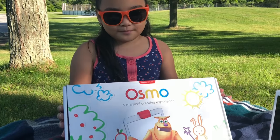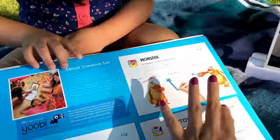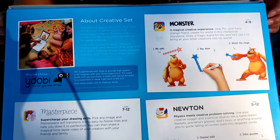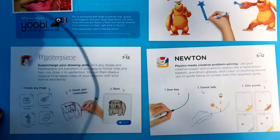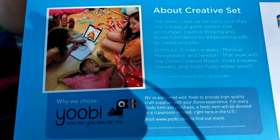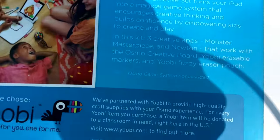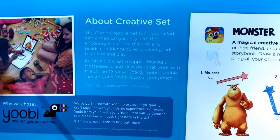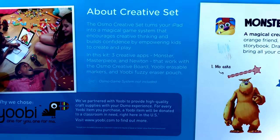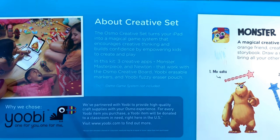Okay guys, let's open it up. So here's the front and the back. You can download Monster, Masterpiece, and Newton. I downloaded Monster. So, about the creative set — the Osmo creative set turns your iPad into a magical game system that encourages creative thinking and builds confidence by empowering kids to create and play.